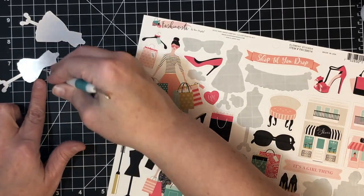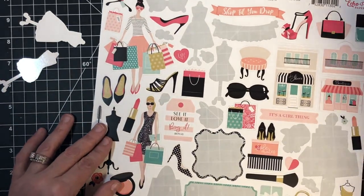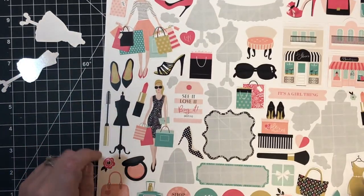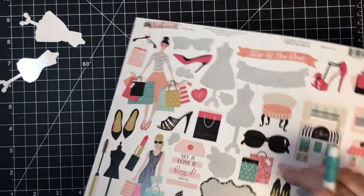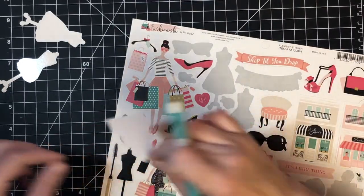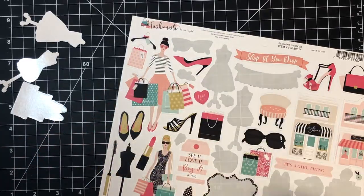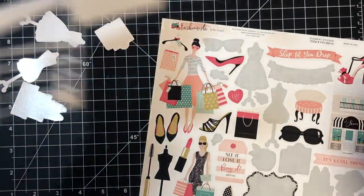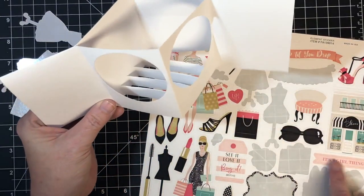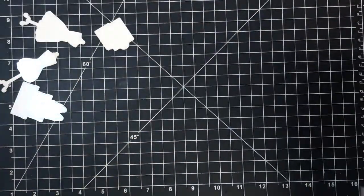Let's go back to it and see what else we can get. I wanted to use these little gift bags - they're so cute. Oh, there's another little dress form. The soulmate with the shoes is cute - let's pull that out. I'm also going to pull out one of these little shopping bags. And let me see if any of these little words or little signs will fit - this 'it's a girl thing' will probably fit in the background.